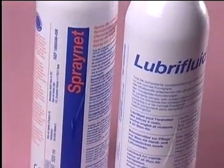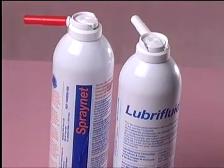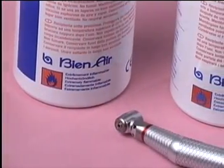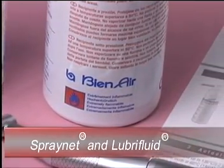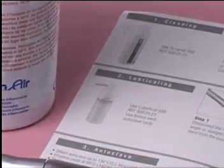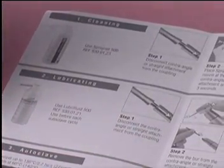With minimal maintenance, you will keep your BN-Air system in tip-top working order. Cleaning and lubricating is a simple daily procedure. Be sure to use only BN-Air products for debris removal and lubrication. Spray Net and Lubrifluid are available through your BN-Air dealer and are specially formulated to be compatible with these precision instruments. Be sure to follow the maintenance instructions for your system.